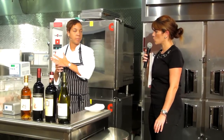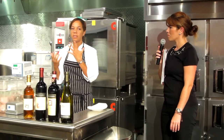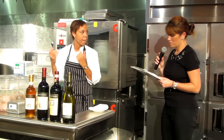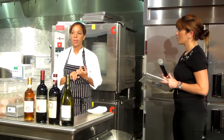Then we proceeded to the sour. We took the technique of curing — like cured meat in Italy — but applied that technique to fish. So it's basically the first course with black garlic and maple orange.